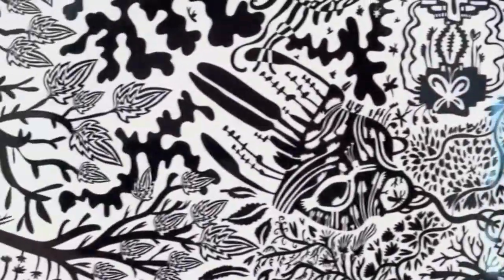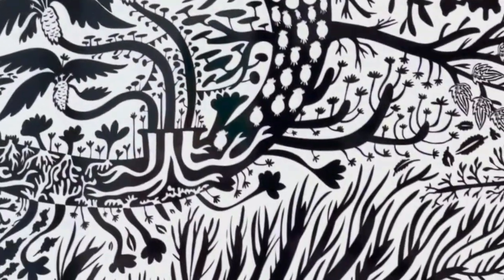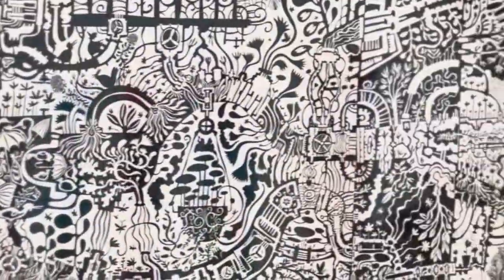I also probably spent over 2000 hours on each one — the two black and white ones. So it's sort of even hard to fathom how I was able to spend so much time on it.